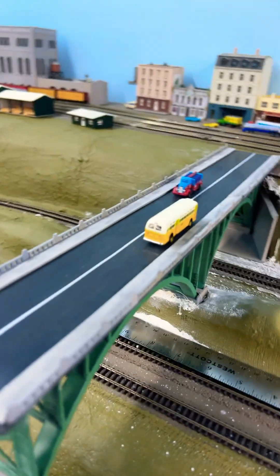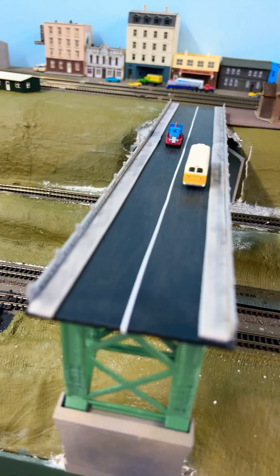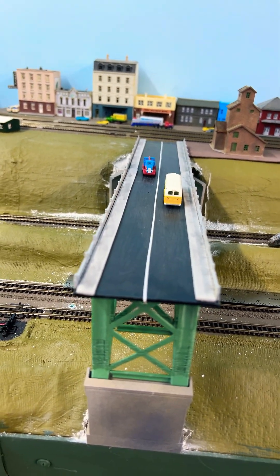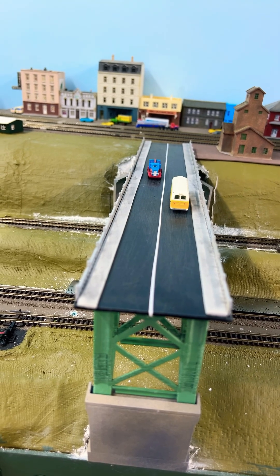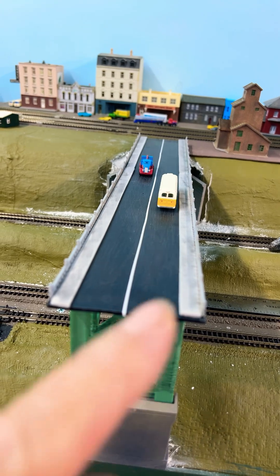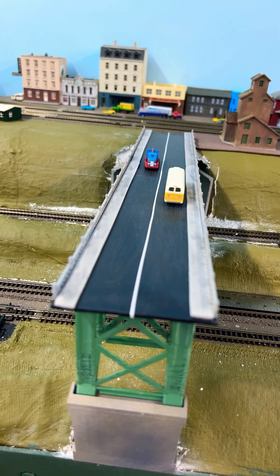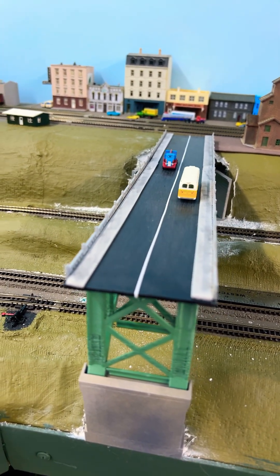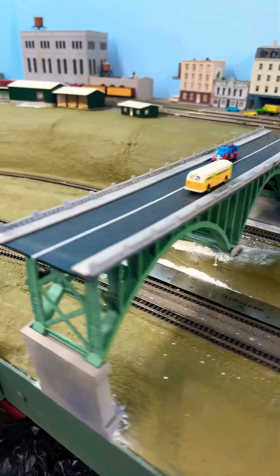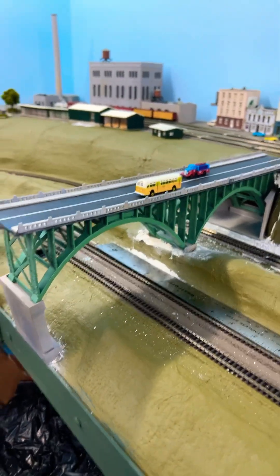You can see I've got a couple of vehicles spaced on there. I used the striping that I got from — I can't remember the name of the company — but anyway, the road striping is on there, and some sidewalks. I'll get some people on there later on.